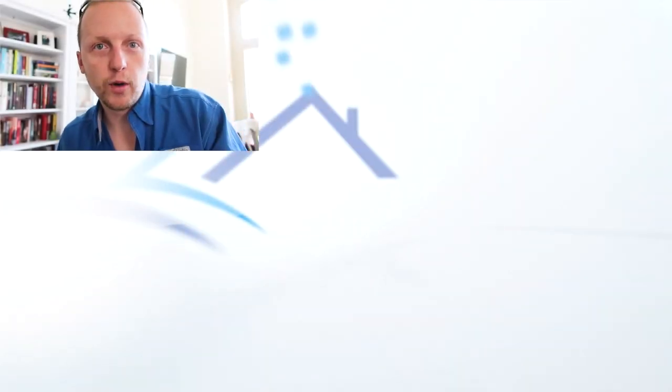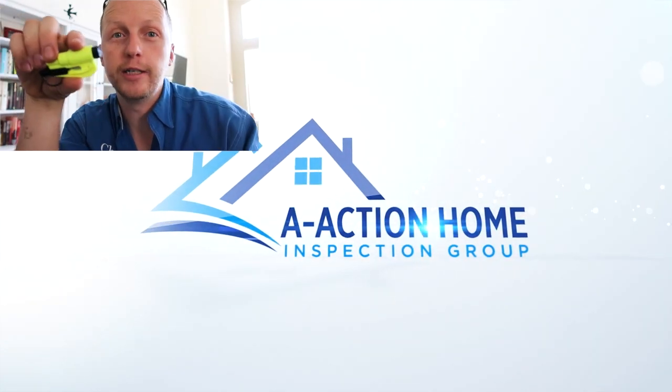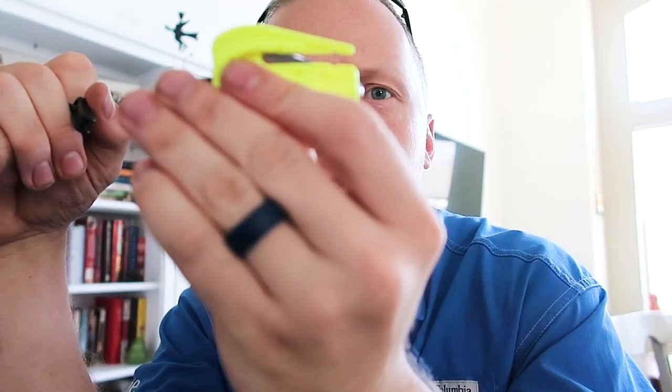This week's giveaway is a glass break and seat belt cutter by Rescue Me. So if you drive into high water — which is very common in Houston — you can pull this out, cut your seat belt, and push it to your window to break the glass. If you'd like to win this, please hit the like button and leave a comment below.